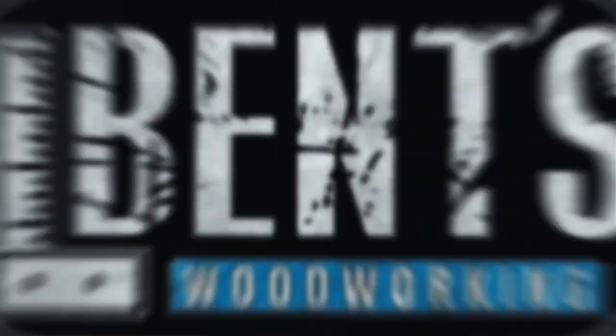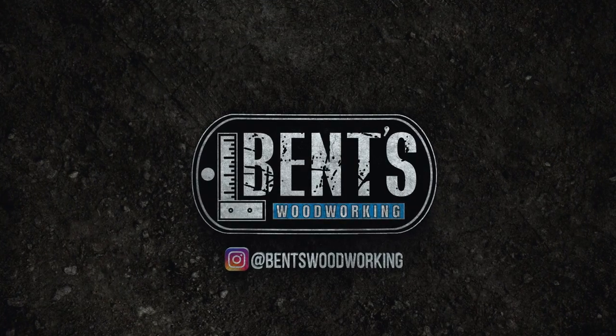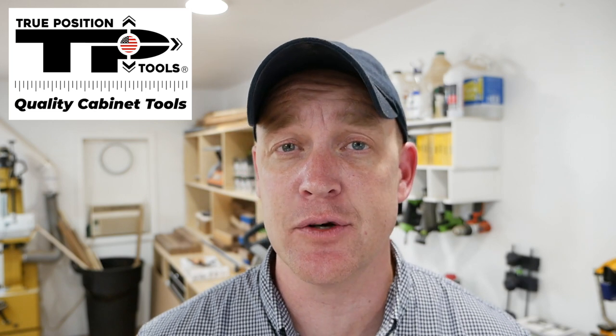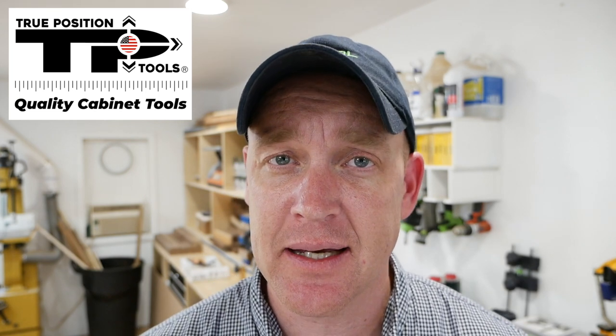In this video, I'm going to show you a tool that is going to make installing cabinet hardware extremely efficient. Welcome back everybody, Jason with Benzwood Working. If you're following me on Instagram, then you know that recently I've been working on redoing all of the kitchen cabinet doors and door fronts in my own kitchen. And one of my least favorite tasks is installing cabinet hardware. So when True Position Tools, who is the sponsor of today's video, reached out and asked if I would be interested in using their cabinet hardware installation jig, I was all about it.